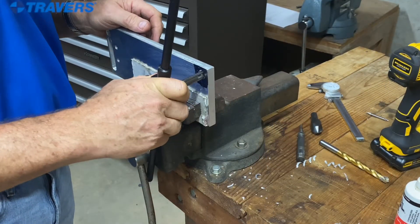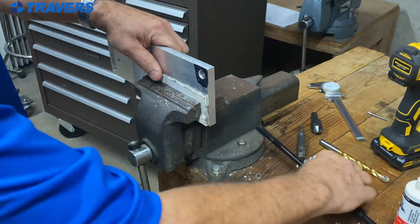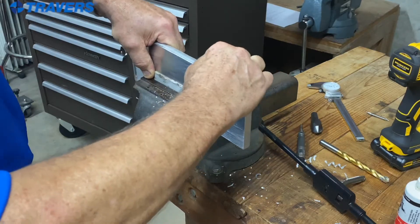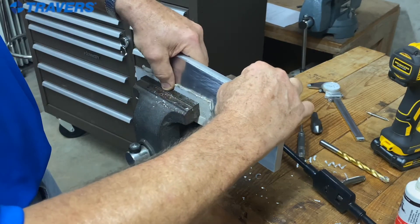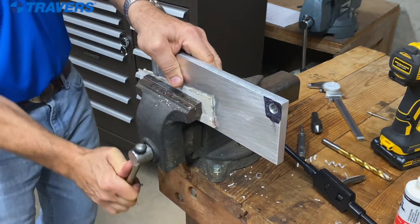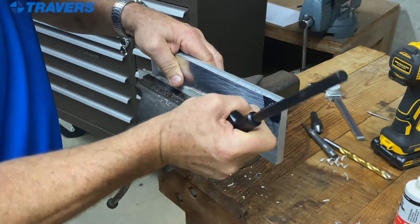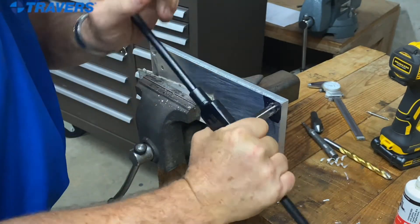I didn't take this one all the way through because my tap handle is hitting the vise. So I'm just going to move the workpiece material over. Keep that cardboard in place. That should do it. And I think that'll work.